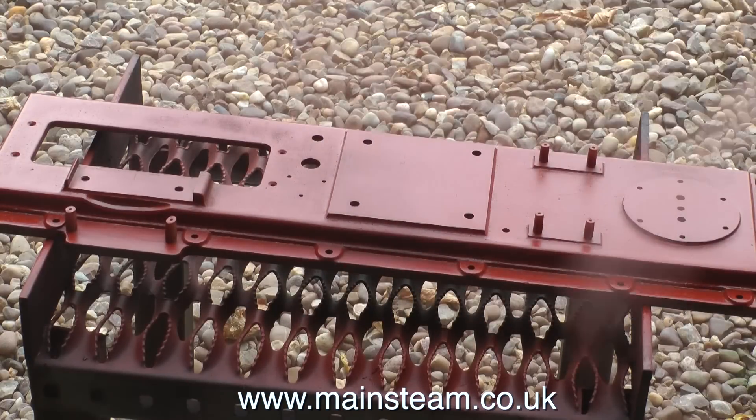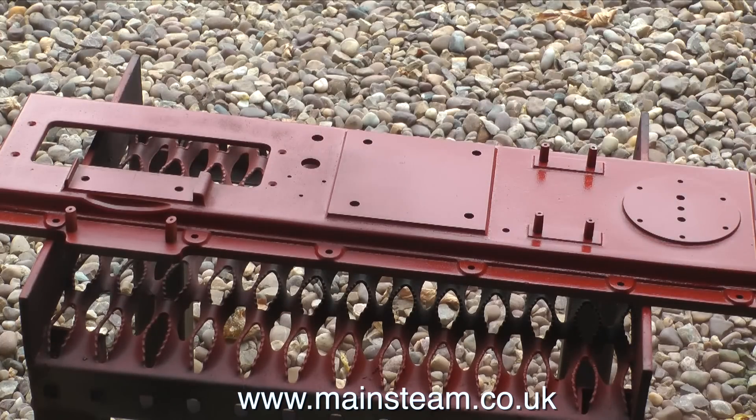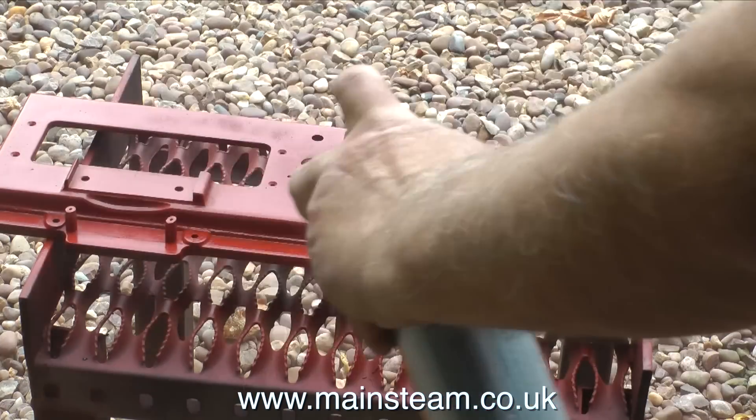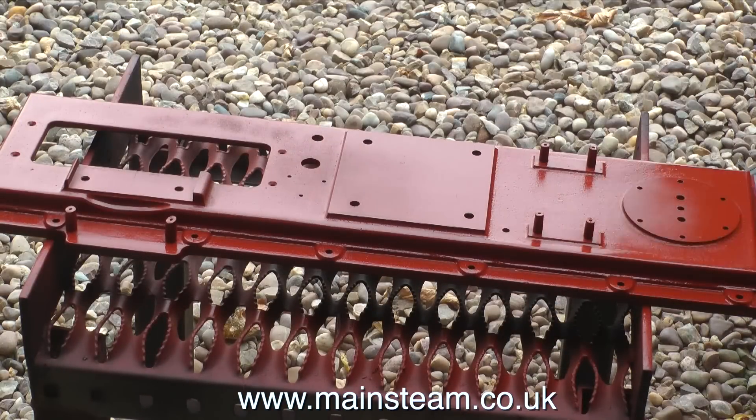There are three areas on this bed plate where I'm not over-spraying too much: one is where the cylinder fits, another is where the column fits, and the other is where the main bearing fits — it's best if these are left thinly painted. I could wipe off the paint from these areas using a cloth and some cellulose thinners, but in reality the paint is so thin it's going to make no difference.